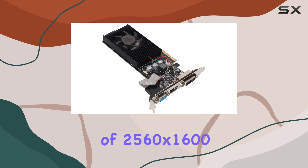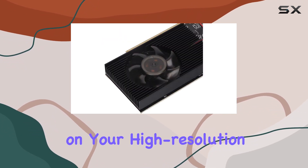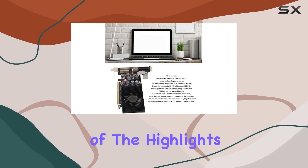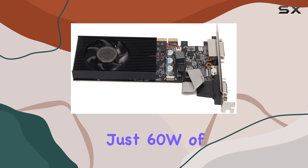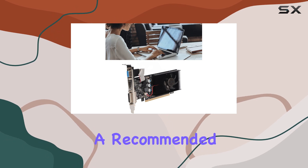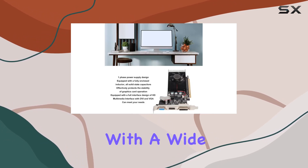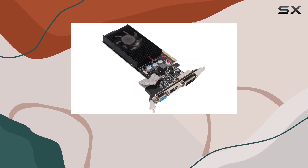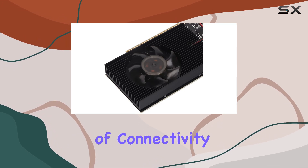With a maximum resolution of 2560x1600, you can enjoy crisp visuals on your high-resolution displays. One of the highlights of the GT 610 is its power efficiency. Drawing just 60W of graphics power consumption, it won't break the bank when it comes to your electricity bill. And with a recommended power source of just 200W, it's compatible with a wide range of systems, making it an excellent choice for upgrading older PCs or building budget-friendly rigs.